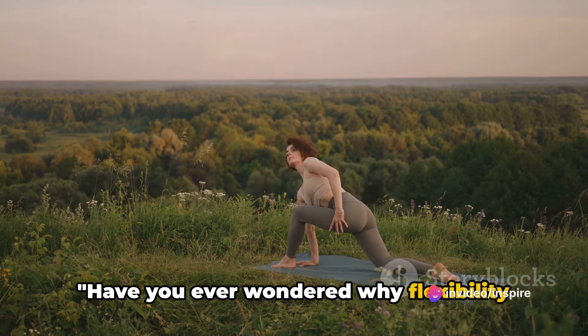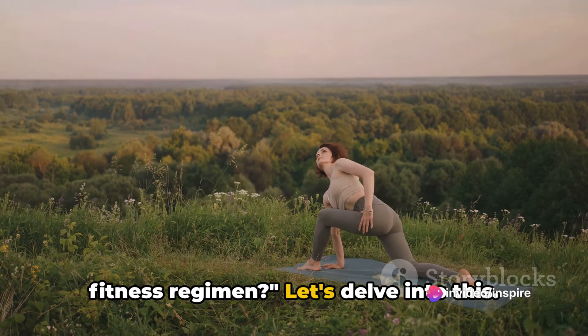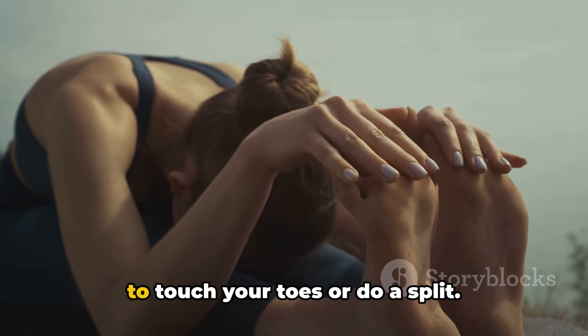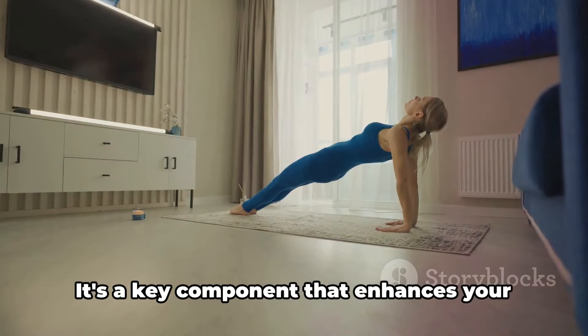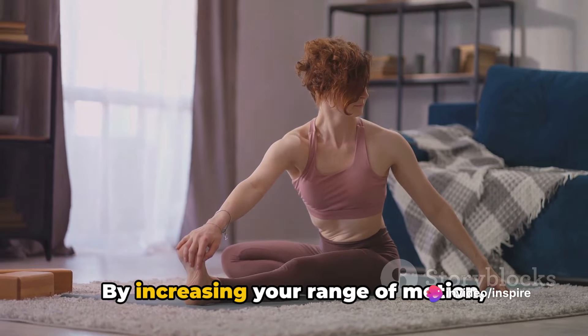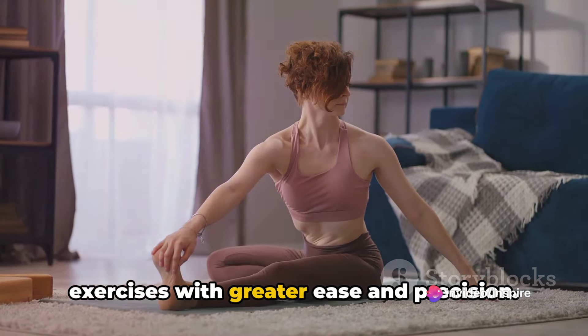Have you ever wondered why flexibility and stretching are cornerstones of any fitness regimen? Flexibility is more than just being able to touch your toes or do a split. It's a key component that enhances your overall fitness performance. By increasing your range of motion, flexibility allows you to perform exercises with greater ease and precision.